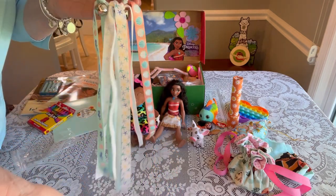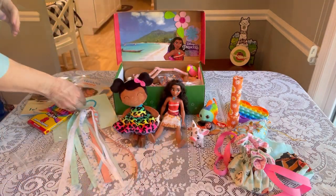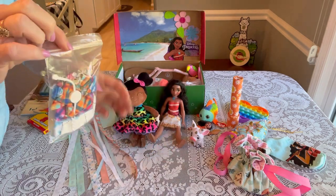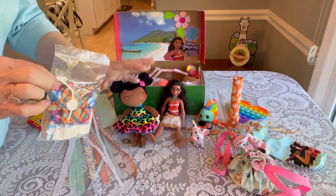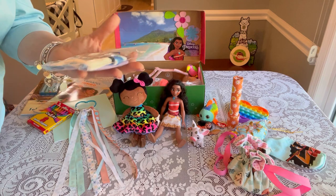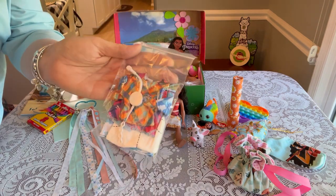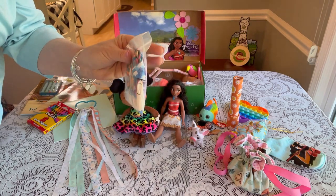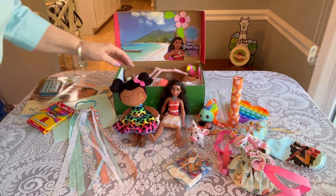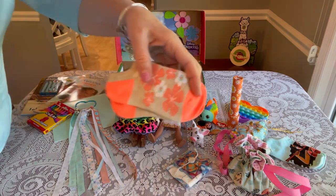She has a set of clothing for her Moana doll — three outfits. It was a bit of a challenge because Moana is built differently than a typical Barbie doll, but I found outfits with velcro that were a little bigger and we had a little Moana fashion show to try them on. She also has another pair of socks to go with her Moana socks.